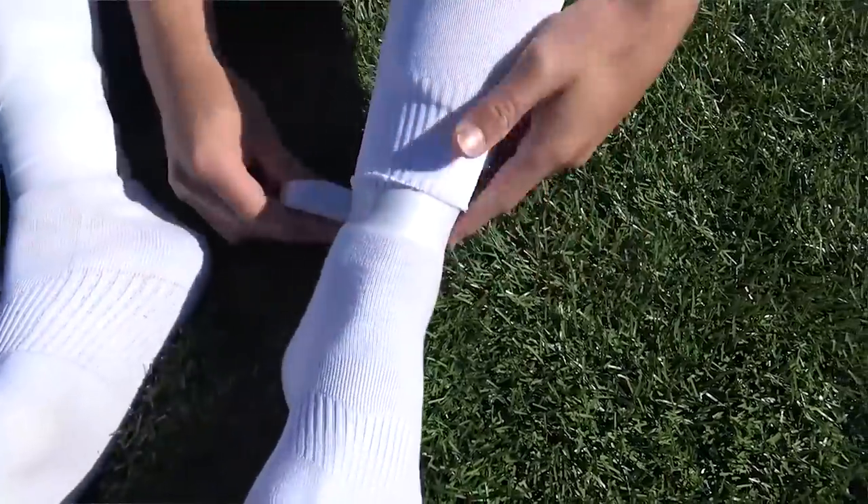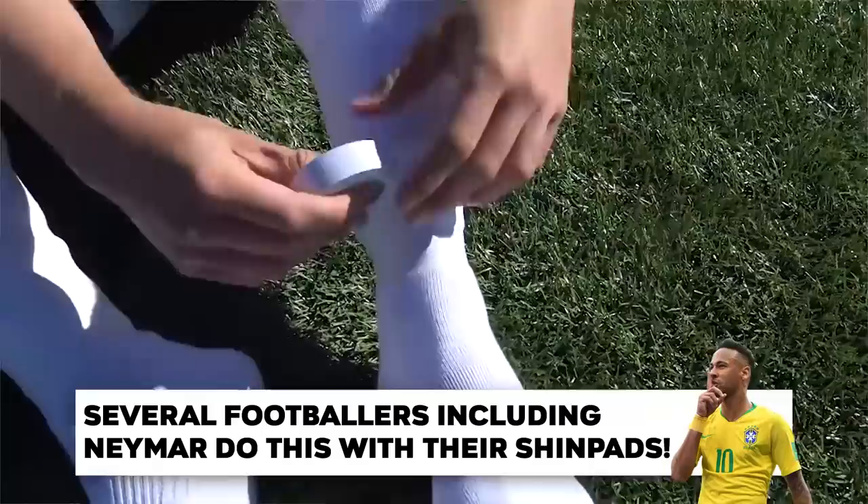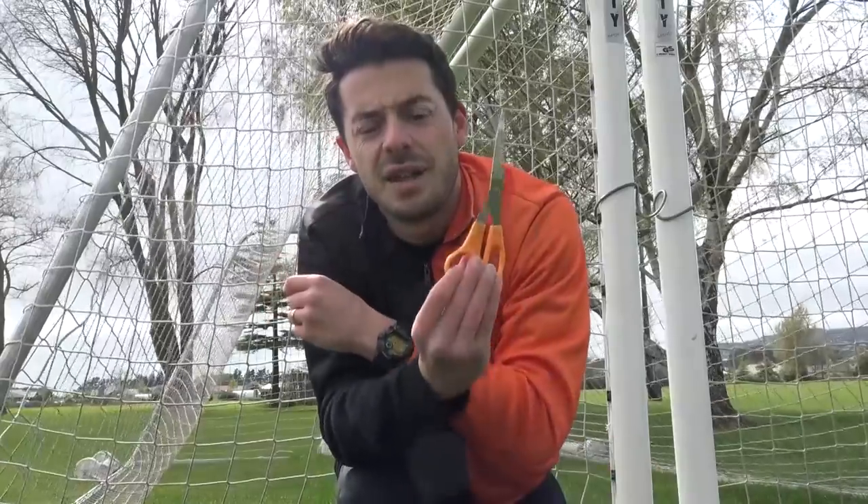That is how CR7 wears his socks on a match day. A lot of professional footballers do this and it's the best way to get your socks very comfortable yet high performing. Definitely a good hack, but scissors are required.